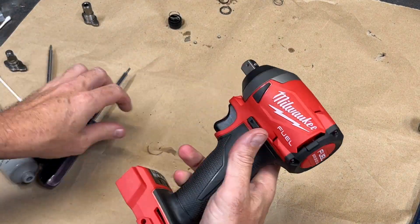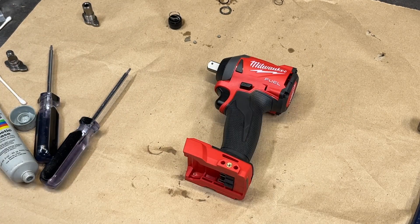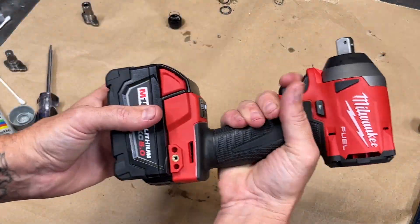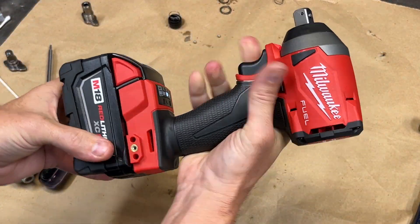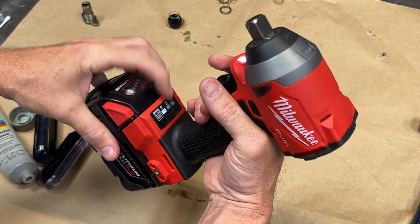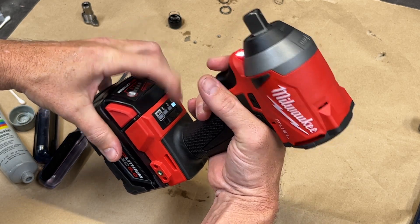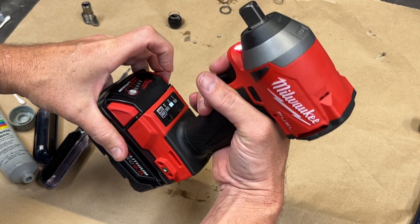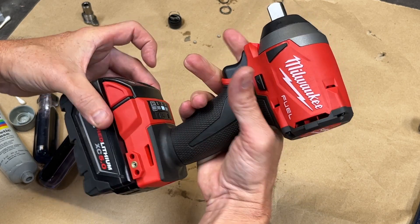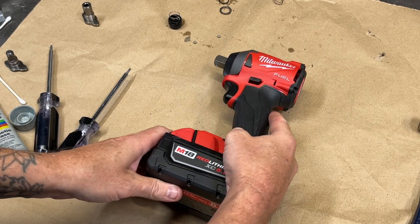Once again, I'd like to thank Mancaver Tools for the idea. Links to his video and a video done by Torque Test Channel will be listed in the description along with a list of the different anvils and their part numbers. Thank you all for watching, and now it's time to move on to the next project.